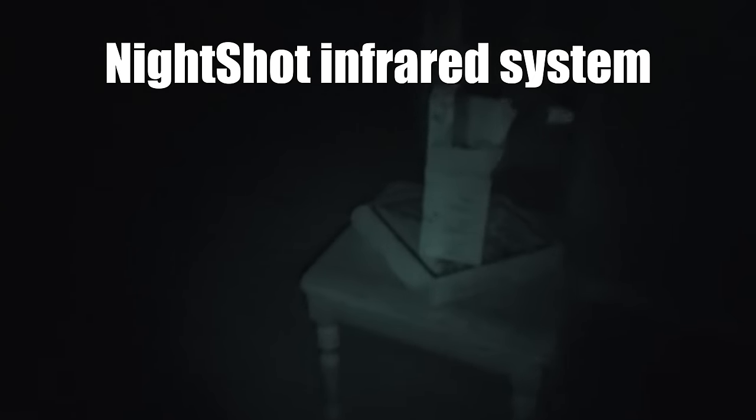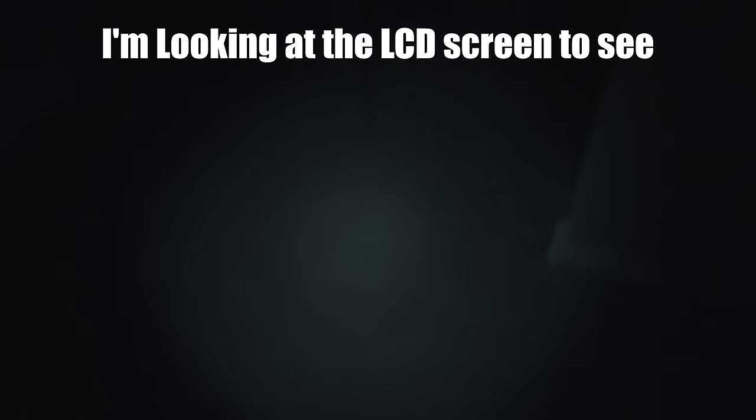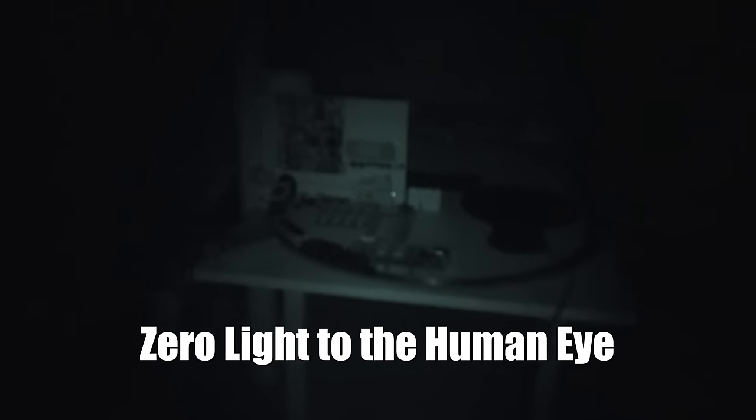So this is in like zero light — I can't see anything. I'm actually using the screen to see where I'm going. There's no light in here with the human eye, but this thing looks like it's projecting the light. There's the lab scene — zoom in to see how it looks. Not really that much detail, but considering there's no light in here, that's pretty good detail.